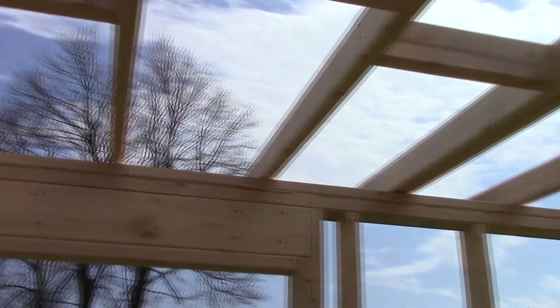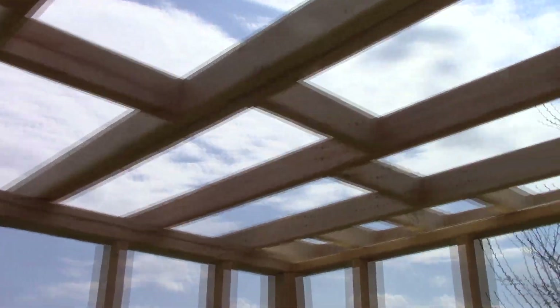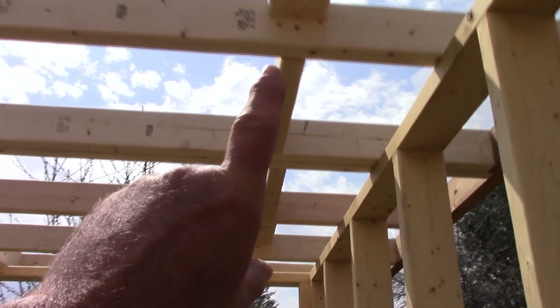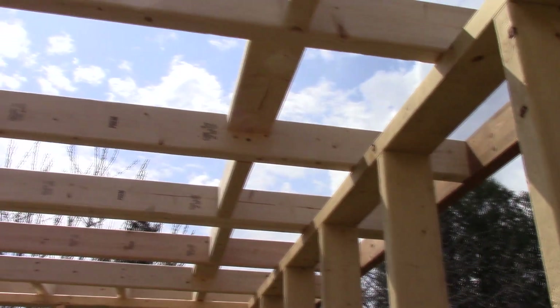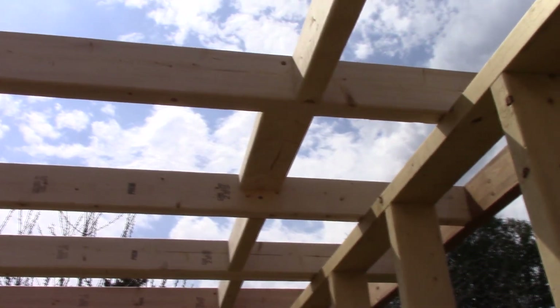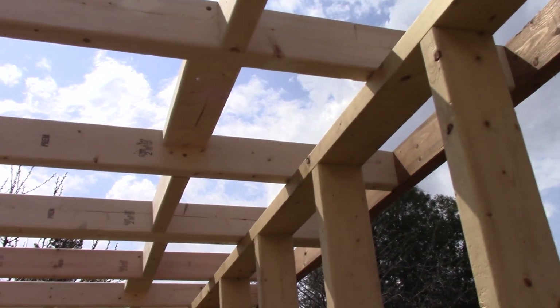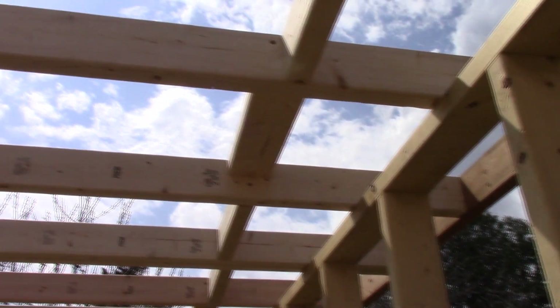I think it's going to come together pretty easily. If you take a look at these sections, right up in here is where the 8-foot mark is for the sheets of plywood, and then I've got less than two feet to the end — so this is going to work out just fine.